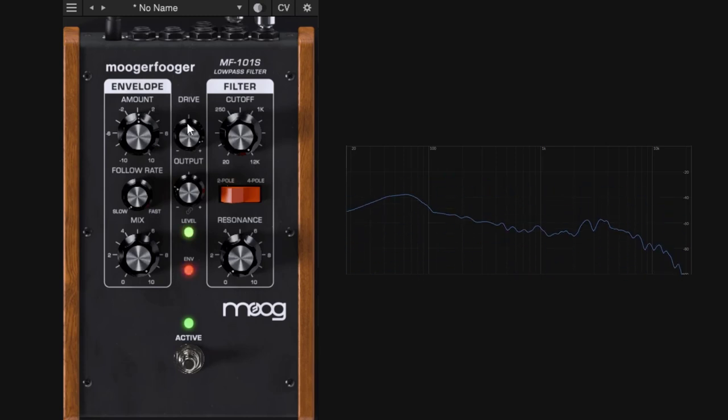You have the link control, so if you link it, going up in drive will automatically gain match and go down on the output. This plugin does it very well — going up in drive it's going to go down in output. You can also unlink and it will remain in the same position, so you can adjust the output to make it louder or softer. This is the second section of the pedal and it's super important.